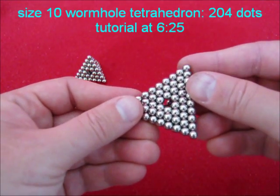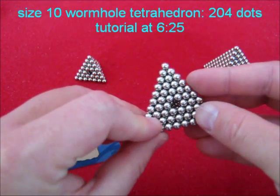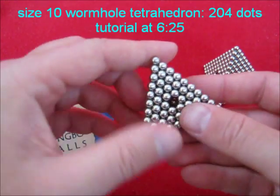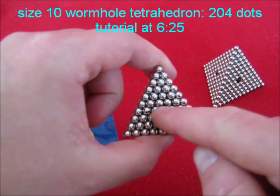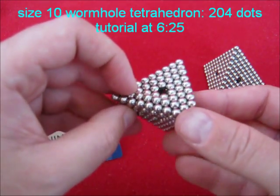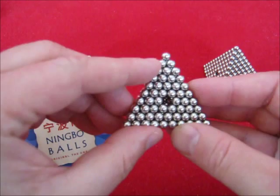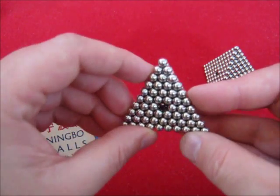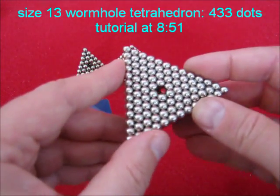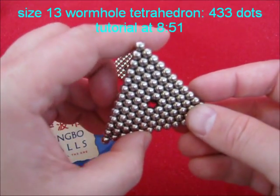This one also has big polarity problems at the end, still it's a little easier. And if you want to make it even easier, then leave out the central dot in the fourth layer. This one is also tough to make, especially the end face, but the internal is much easier.